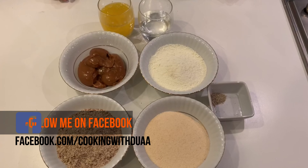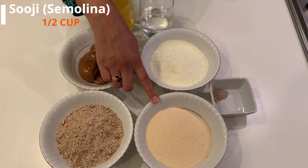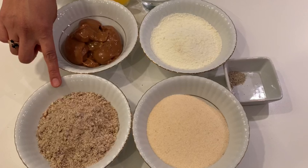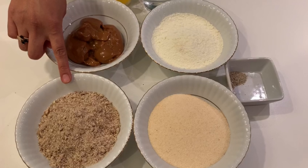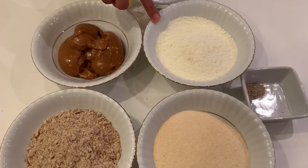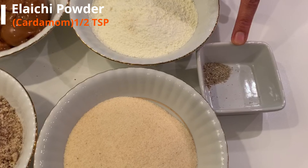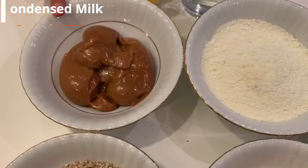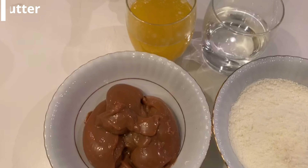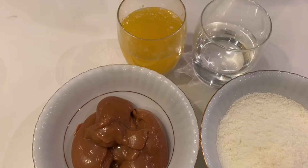We need a half cup of sooji. We need one-third cup of almonds — mix them in a grinder or spice blender. One-third cup of sweet milk powder, half teaspoon of lychee powder, condensed milk of 350 grams, and we have used this caramel. Butter of half cup and water — we have used it in 2 tablespoons.